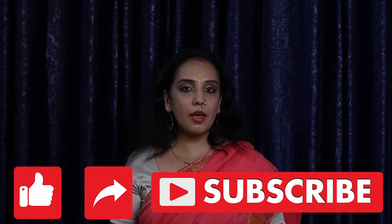If you liked this episode on pisang goreng or banana fritters, kindly like, share and subscribe. Bye bye!